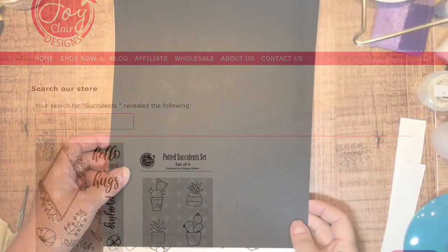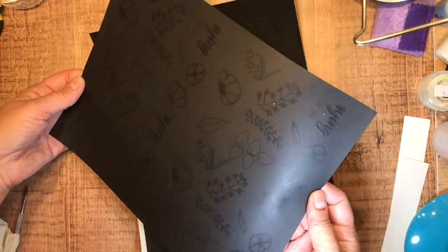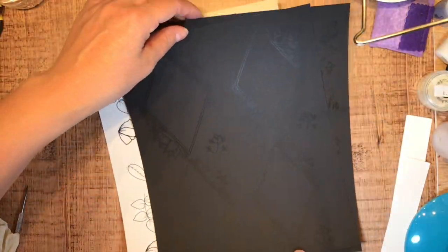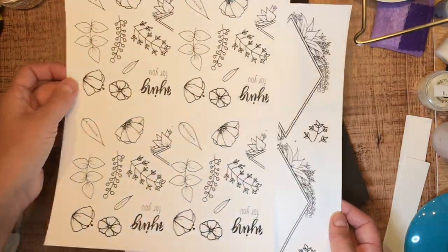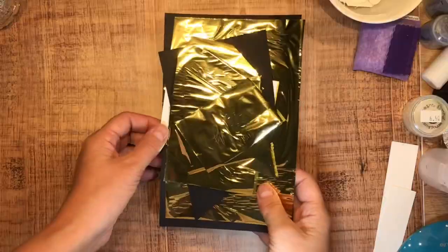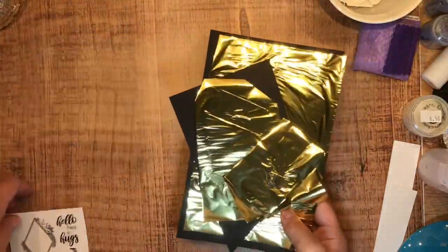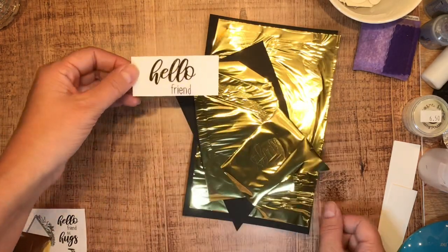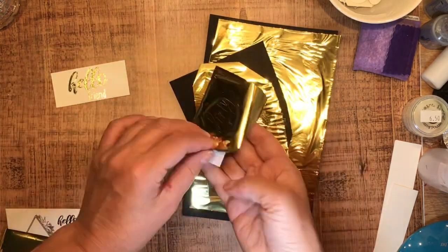I am using the Succulents Digi Stamp Set, which is awesome for me because in Canada it's not that easy to get the mail, so I've gone ahead and printed off a bunch of these images. I used my husband's laser printer and — you could guess — using the laser printer, I was going to go and grab my foil.